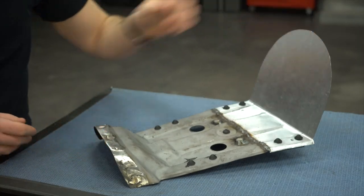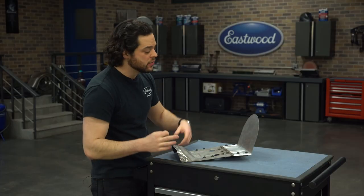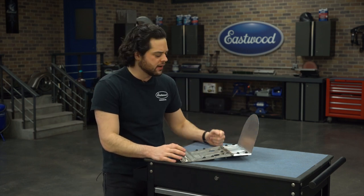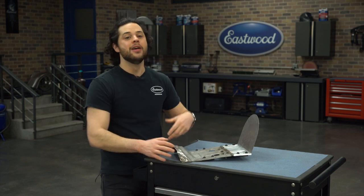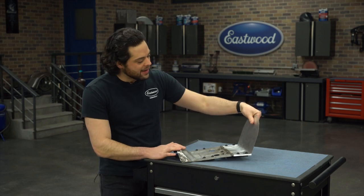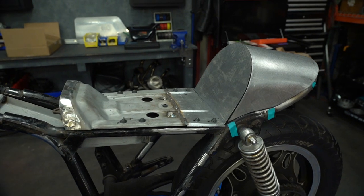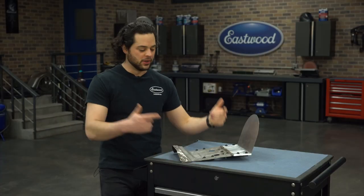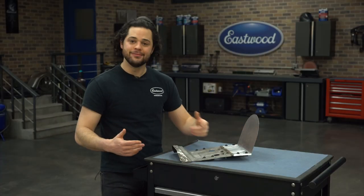There are a couple of things I have yet to do. Number one, I want to roll a couple of beads in the back of this pan to help strengthen it up a little bit. I also need to trim it to size. Once I know what I'm going to do for upholstery, I'll get some samples, lay that over there, and trim this to size so that it flows perfectly into the rear cowl. After that, a little bit of a media blast, a coat of paint, and this thing will be ready to go to the upholstery shop.